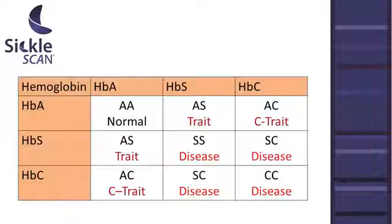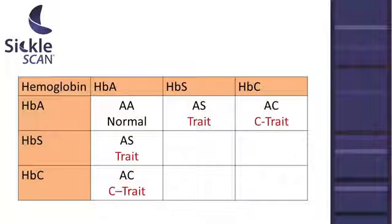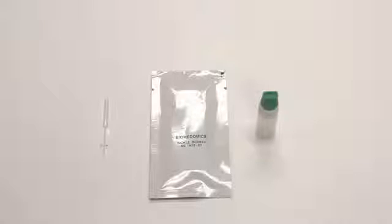Sickle Scan tests for the presence of normal hemoglobin A and mutated hemoglobin S and hemoglobin C, allowing you to distinguish between normal, carrier, and diseased patients. The kit includes the Sickle Scan lateral flow device,